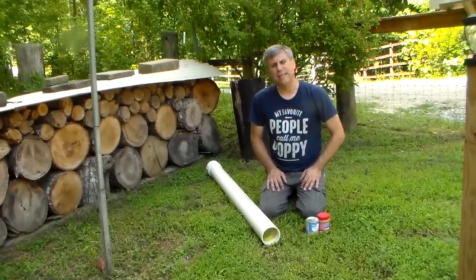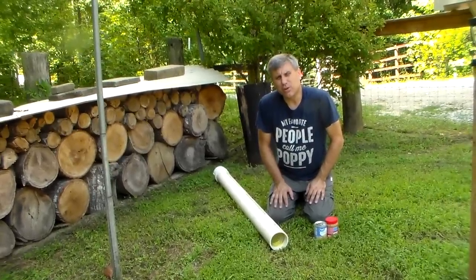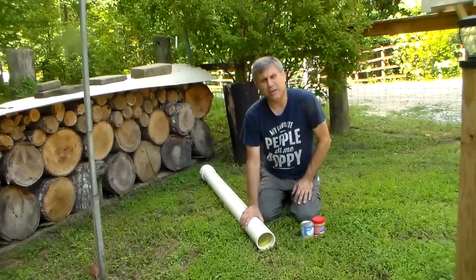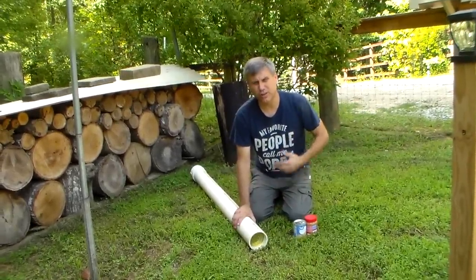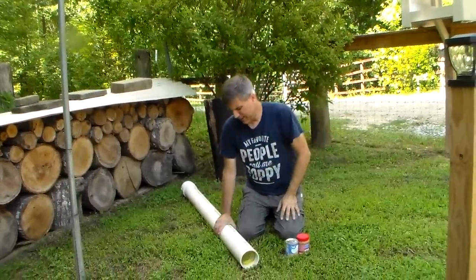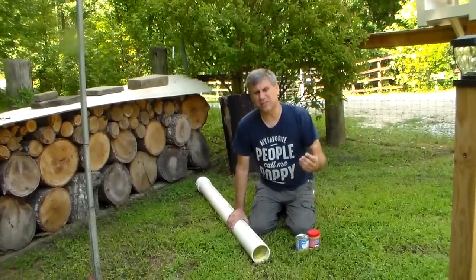Hey YouTube, it's SouthernPurple1. When I was in the city I was down in their basement — they have a nice big-sized basement — and I noticed all the pipes for the sewer, for the water, all the utilities were between the floor joists. I've always wanted to do this but I don't need to where I live now, plus I have a crawl space and it's hard to do.